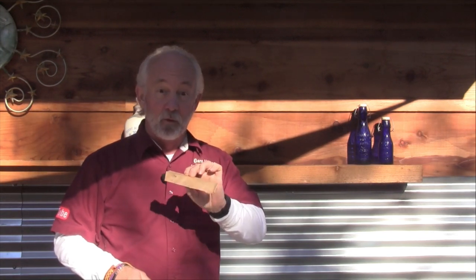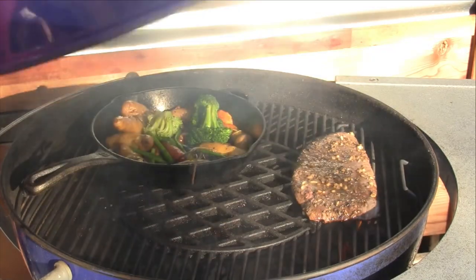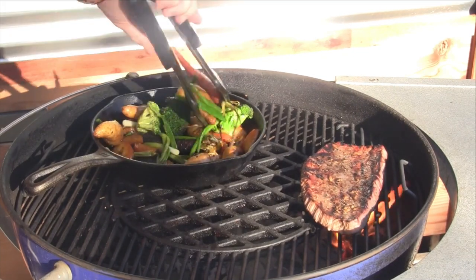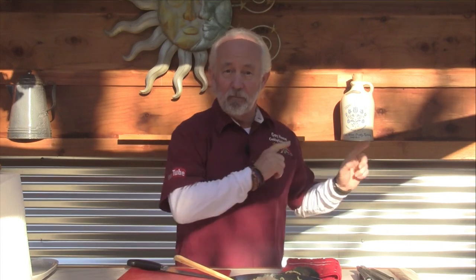Our vegetables are done and our risotto is done. I've added a few extra coals — I want to get the heat back up so I can basically sear my steak, because it's not going to grill very long. I want to add a little bit of smoke to that, so I'm going to add one of my barbecue smoking sticks — this is a pecan. It's time to grill our steak. This steak cooks really fast. I'm going to pull it now and let it sit for a little while. I'm hoping to hit medium rare on this; it's really thin, and we'll slice it up and plate it.